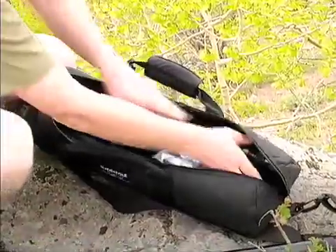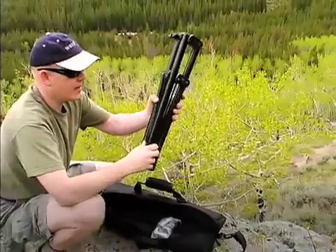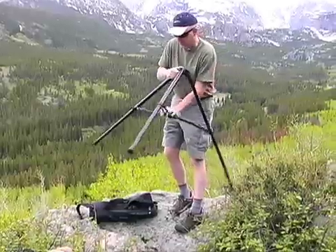We have our tripod. The tripod has telescopic legs so it extends quite a bit further.